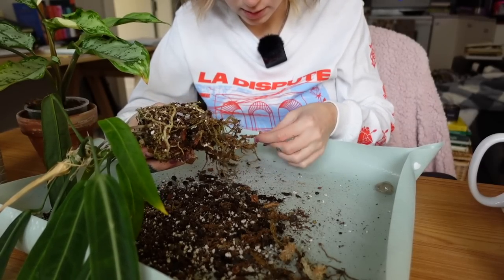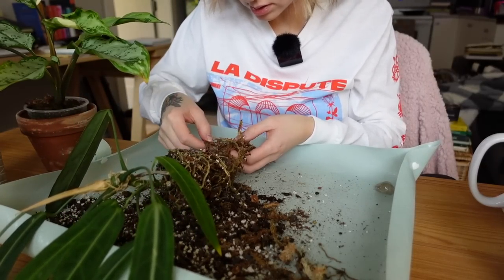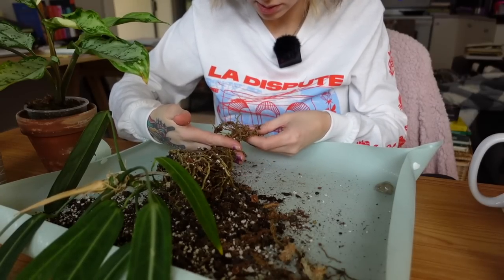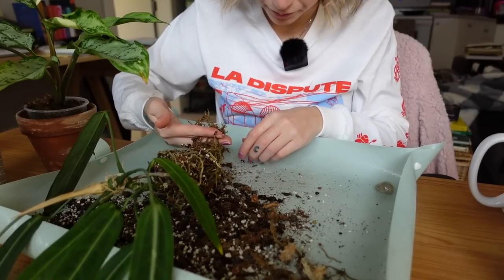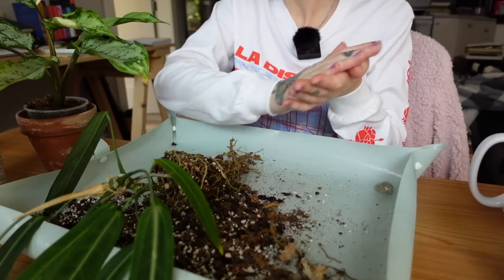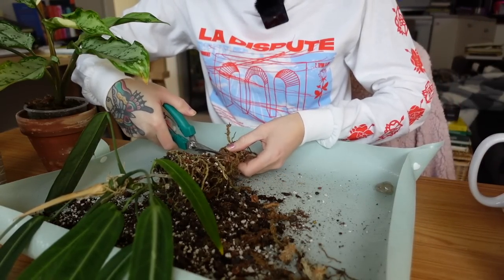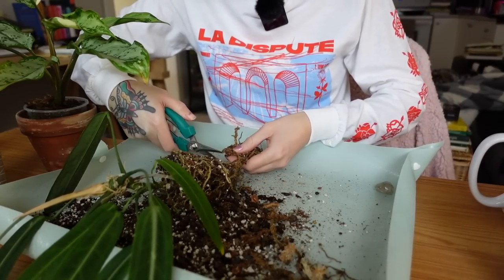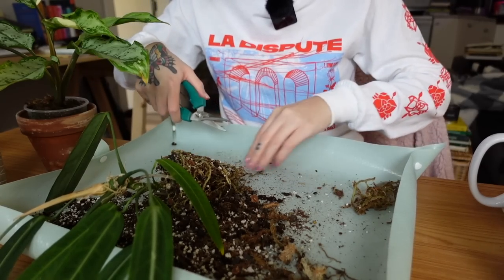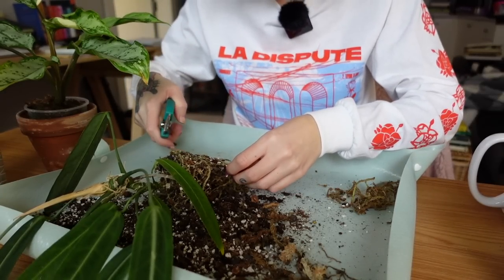I really can't tell if a lot of this is rotted. I think I need to cut off this little bottom section of roots — I just don't think it's healthy. They definitely didn't have wet root rot; I think they just dried out and died off. At least there are still healthy roots on this guy.